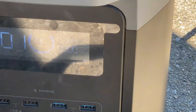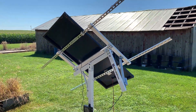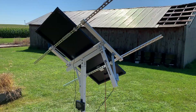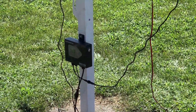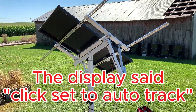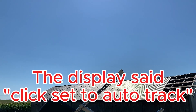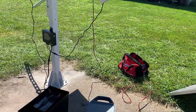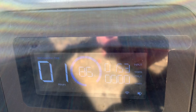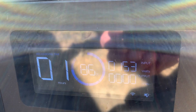We're seeing 140 to 149 watts. We turned on the controller to see if the tracker kicks on — there were some technical difficulties but then we got it going. It believes it has found the optimal sun position. Coming down here, we're now getting about 155 watts. It was already pretty close to optimal, but there was a small adjustment. We'll watch it and see how it does.